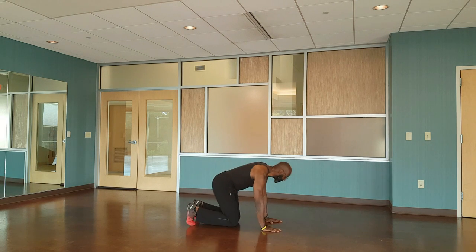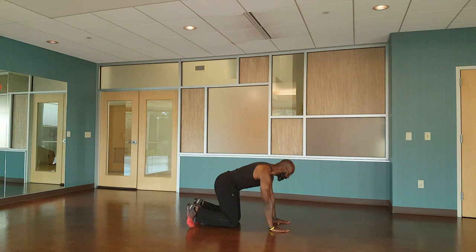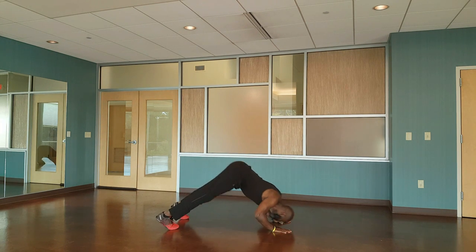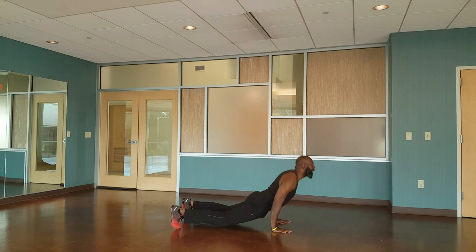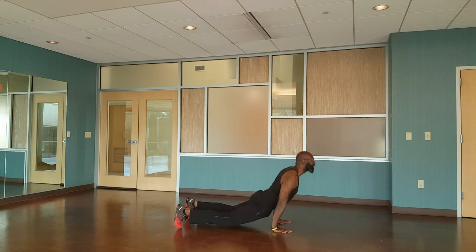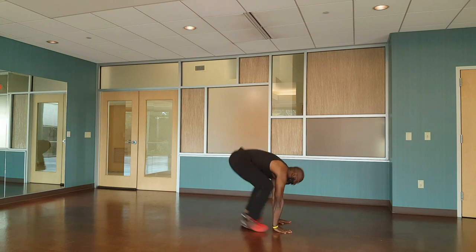For that dive bomber push-up, drop down to your hands and knees, get up into beast position, push those hips back — you're in downward dog. Just go down and reverse. Down and reverse. Fantastic.